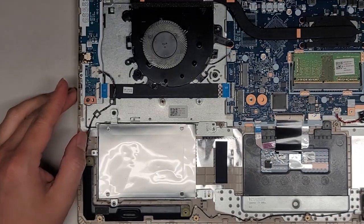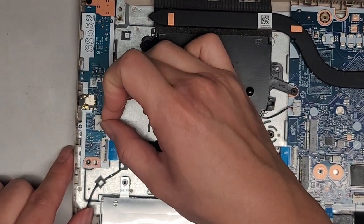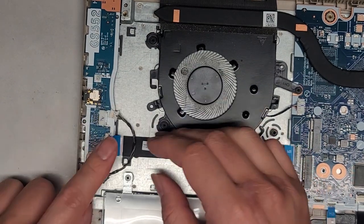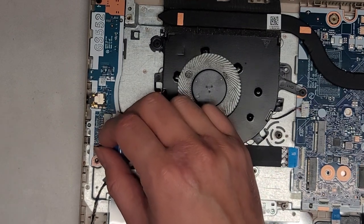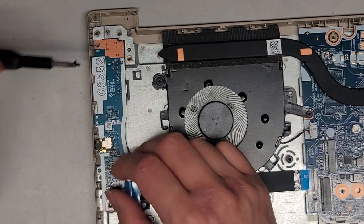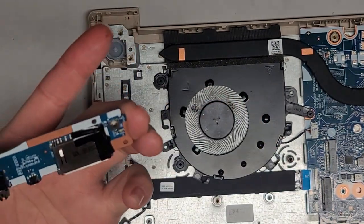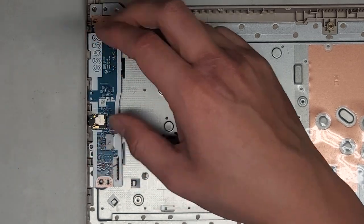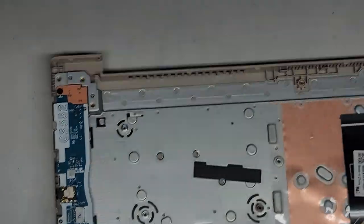We're going to disconnect this daughter board with the headphone jack, one-key recovery button, and SD card slot. For the speaker connector, grab the wings with your fingernails and wiggle as you pull — and there we go, it pops out. Flip this latch up to release this cable and pull that out. There's one screw holding this in place — undo that and we can transfer this board over to the new one. Rotate it, get it in at an angle, drop it into place, and put that one screw back in. We got that piece done.